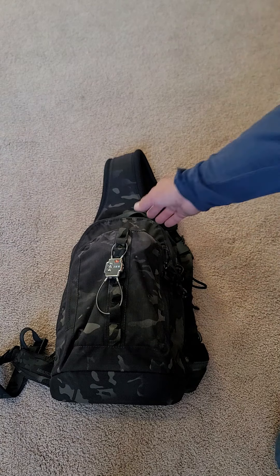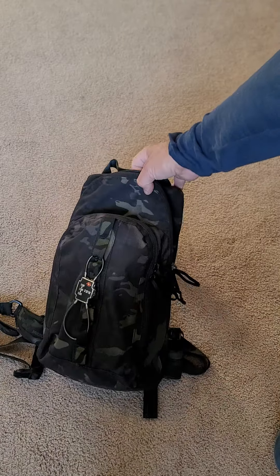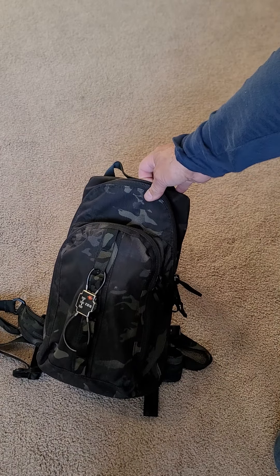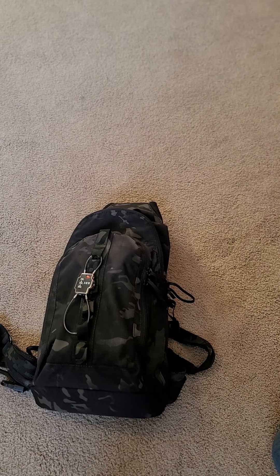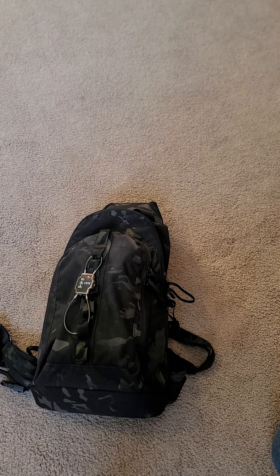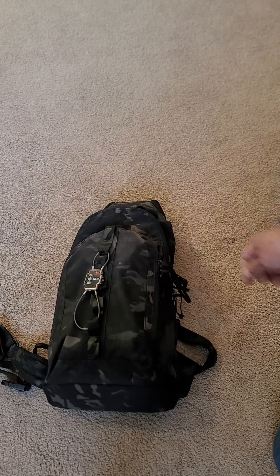What we have here is a Multi-Cam Black Tactical Tailor concealed carry sling bag. I don't know if they're in production or not. I got this one on their clearance — I think it's probably just a canceled contract, but I'm not sure how their clearance goes. You just have to keep checking in because they have different items every week.